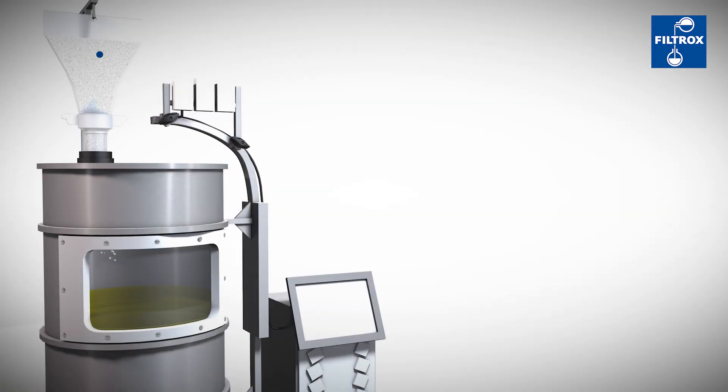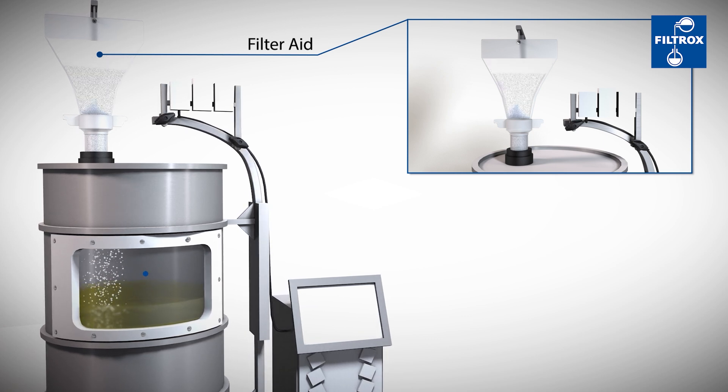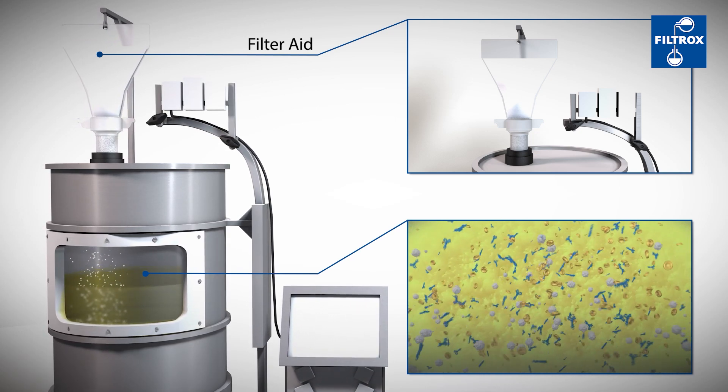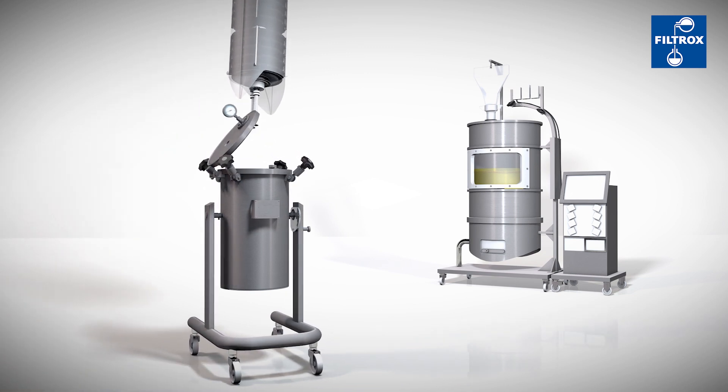Besides this, it can already remove impurities like HCPs. A filter aid, diatomaceous earth (DE), is added to the fermentation broth. Mix the DE for around 10 minutes. Afterwards, it can be pumped over to the filtration unit.